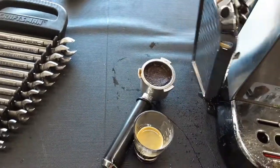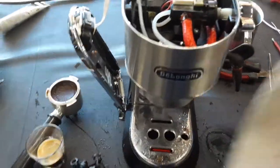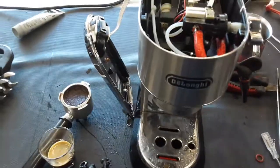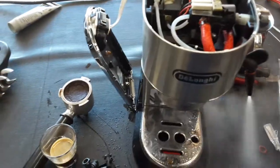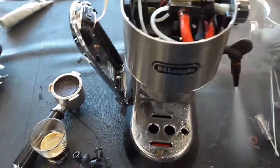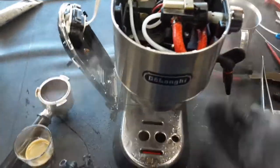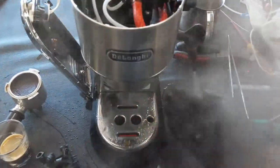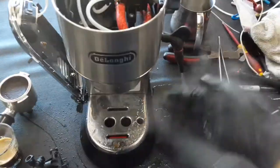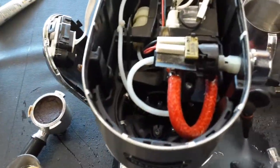Let's test the steam for this machine. It's going to take a little bit for the thermal block to get up to temperature. Once it does, the water pump will start pushing water slowly into the thermal block and into the steam bath assembly. We just used the hot water, so it's going to sputter a little bit. But as the hot water dissolves, we're going to have a nice steady steam coming out. As you can see — really good pressure, excellent temperature as well, and no leaks inside the machine.